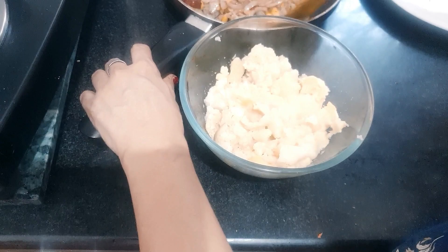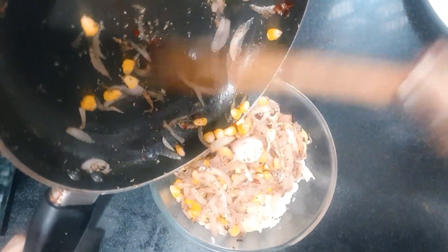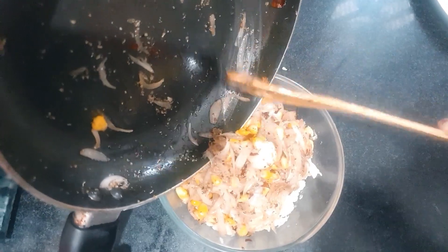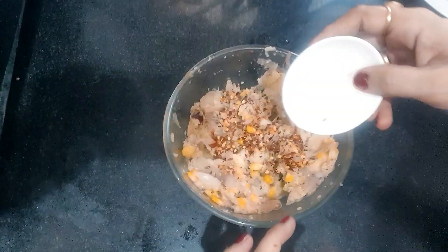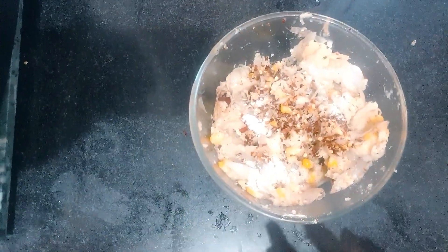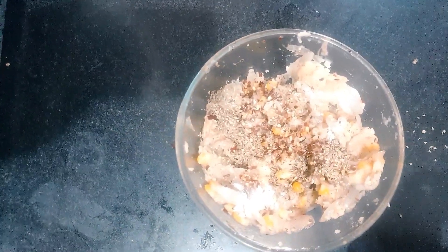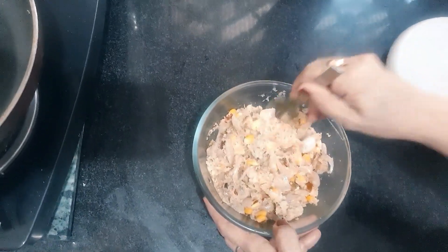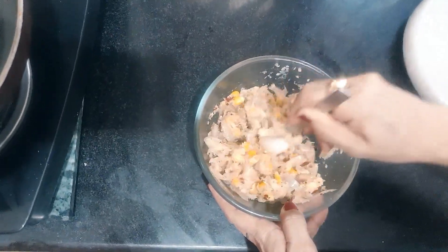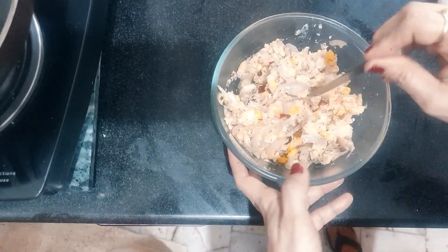We will add the onions and mix it well. We will mix the potatoes with 1 teaspoon of salt and about 1 teaspoon of mixed herbs. Once we use pizza seasoning and after we mix the potatoes, you can add garlic powder or whatever flavor you want to have.